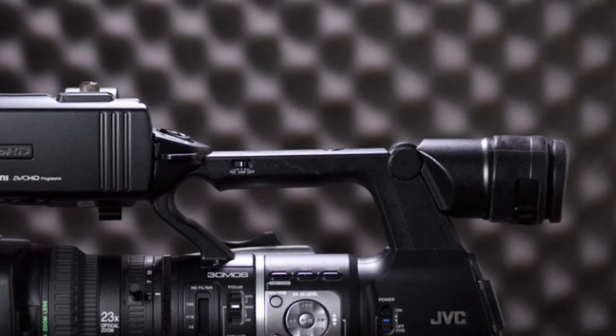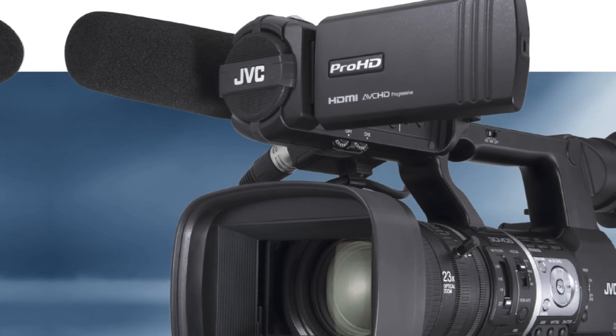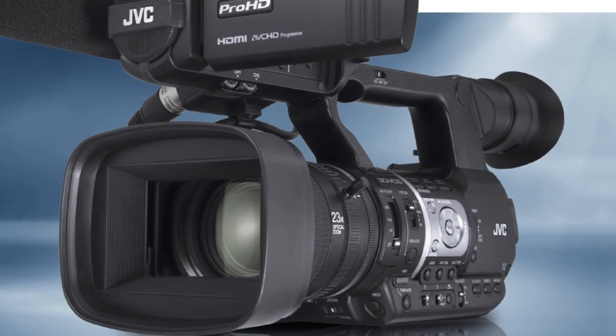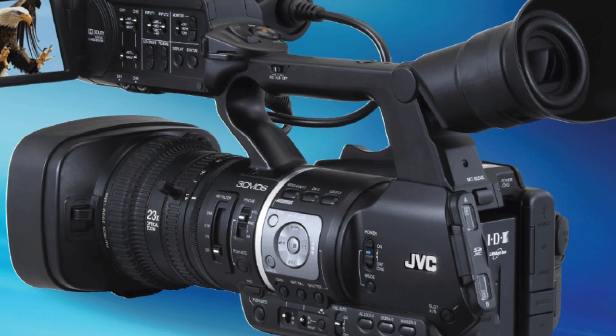The professional quality this camcorder delivers is a sight to behold. The fact that it's marketed as a news camcorder means it's designed for on-the-go use and is durable for whatever conditions you want to shoot in, making it an excellent choice for your next music video as well.